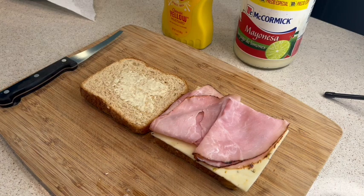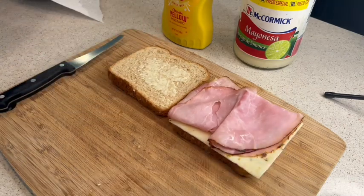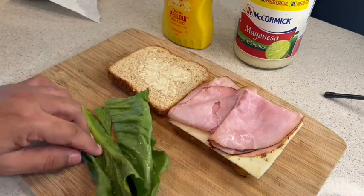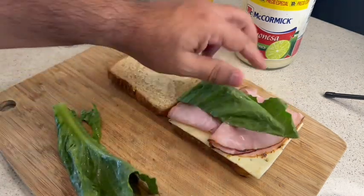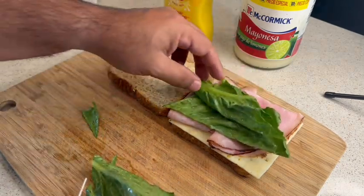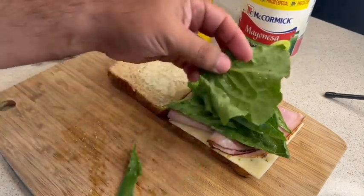If you like veggies, you can probably put some lettuce. I have some lettuce here, and what I like to do is cut it so it fits better on the sandwich and it's not overflowing. Maybe you like it overflowing — that's fine — but I just like it to stay within the parameters of the bread.